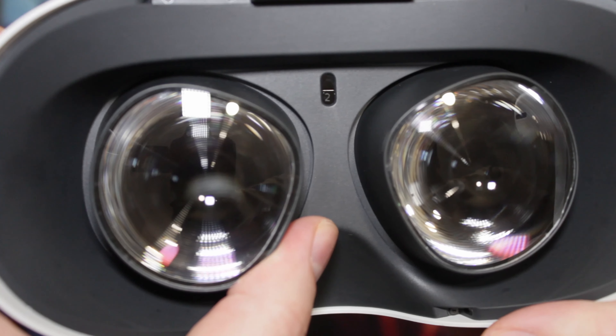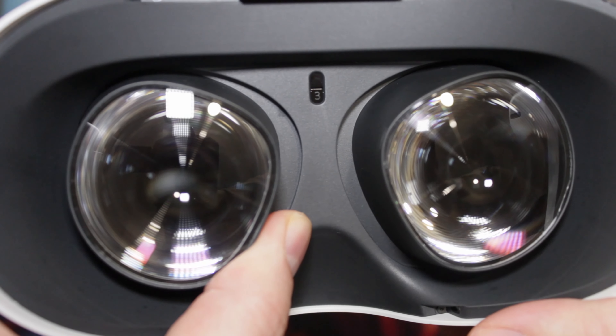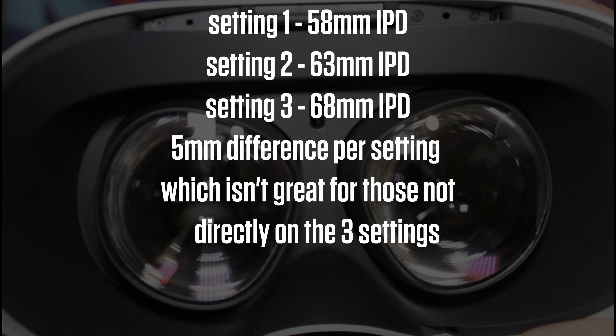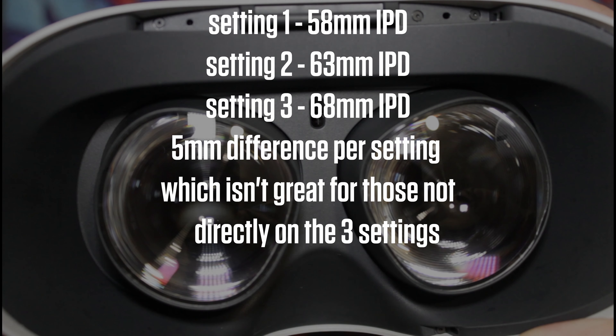The Quest 2 stock IPD settings are on a sliding mechanism which you can move by hand. The numbers are: setting 1 is 58 millimeters IPD, setting 2 is 63 millimeters IPD, and setting 3 is 68 millimeters IPD.